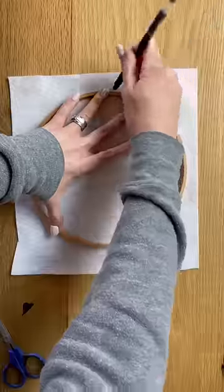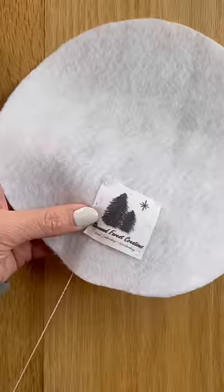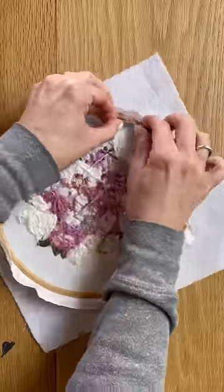Back an embroidery hoop with me. This is how I back all of my custom pieces with felt. It's a really nice clean back and it completely hides your stitches, and it makes it more of like an heirloom piece.